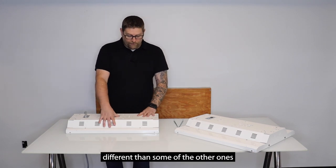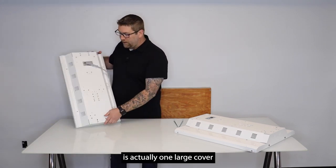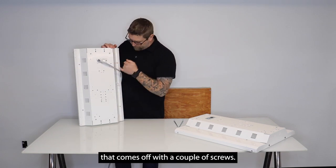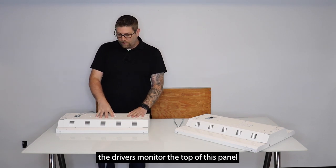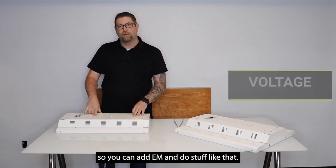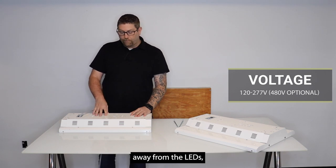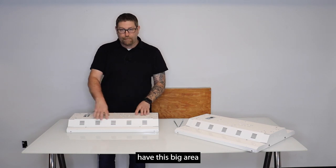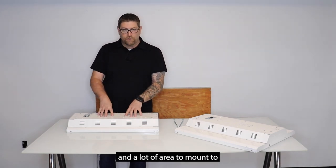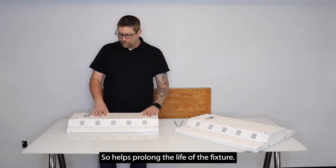The housing looks a little different than some of the other ones you might see. This cover here is actually one large cover that comes off with a couple of screws, and when you open this up the driver is mounted to the top of this panel. It allows for a lot of room inside so you can add an EM and it keeps everything away from the LEDs. Even though they don't generate a lot of heat, it's nice to have this big area with a lot of area to mount to, and with the venting it keeps everything cool and helps prolong the life of the fixture.